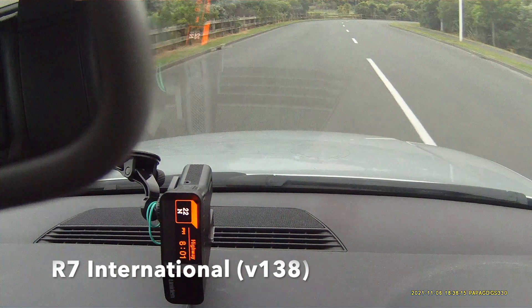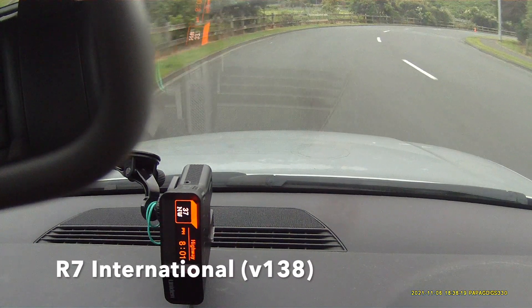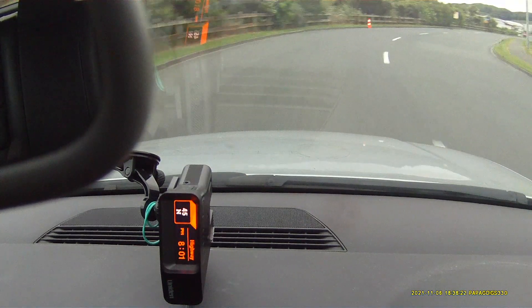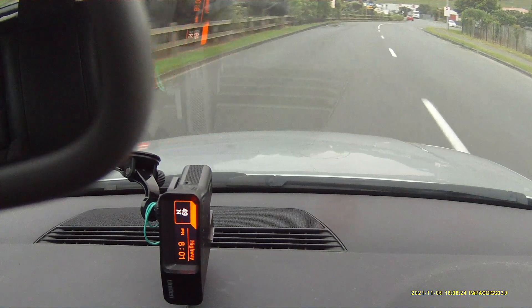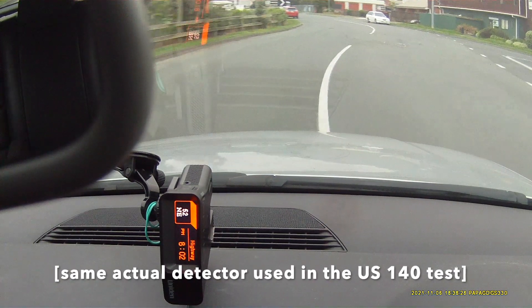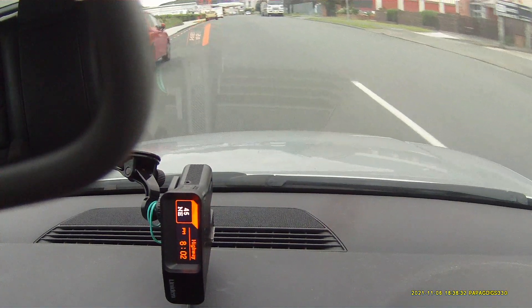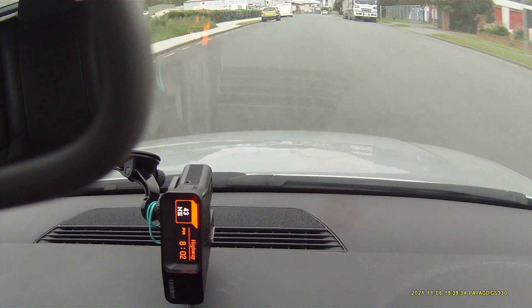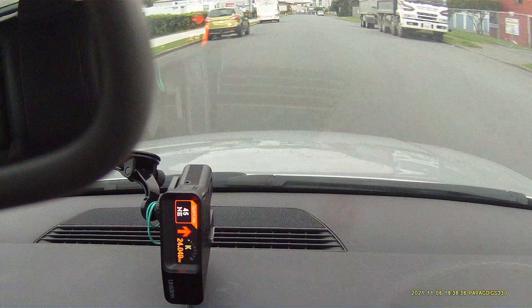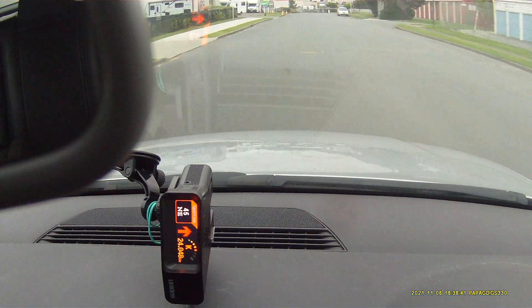This is the R7 on the 138 International against our simulated Redflex. K-Band, front.